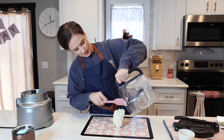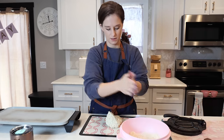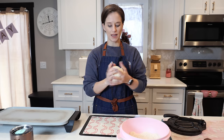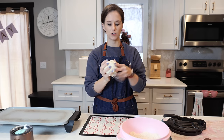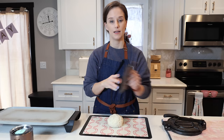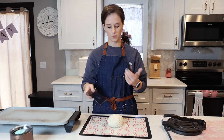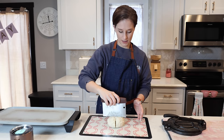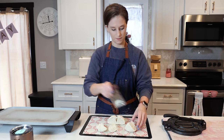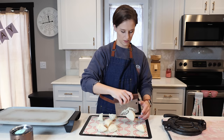The next step is to take the dough out — it is going to be a wet, sticky ball of dough. I'm going to flour my hands. It's a little bit sticky but it's definitely a dough. You do not want this to be dry; you want it moist. I'm going to use this bench scraper to cut the dough into eight pieces.